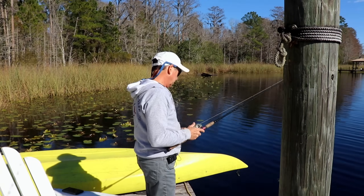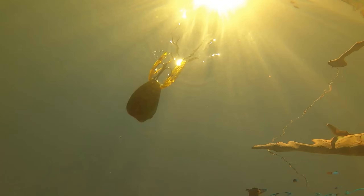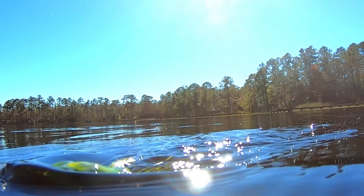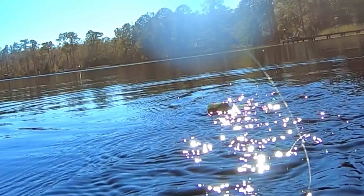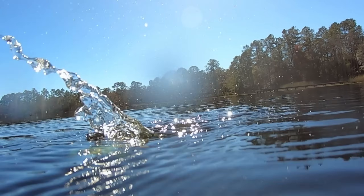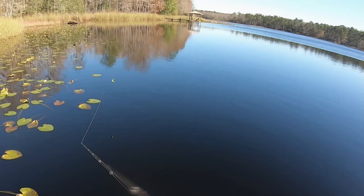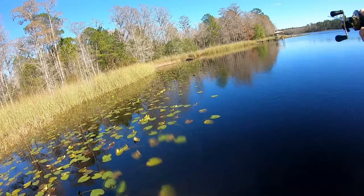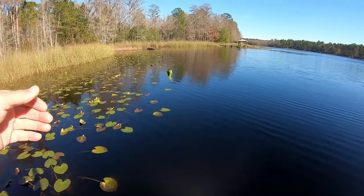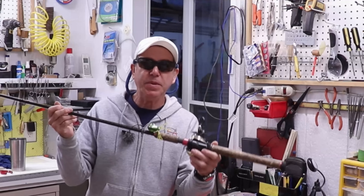I really like the way it looks in the water. Let's see how it casts. Nice — I think that's a winner. I just need to get out in the water and actually fish with it. I'm pretty happy with this little guy.